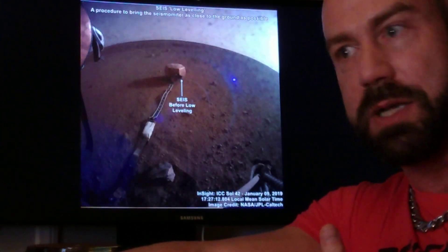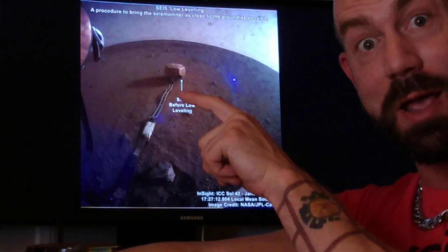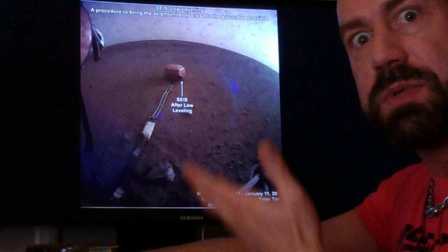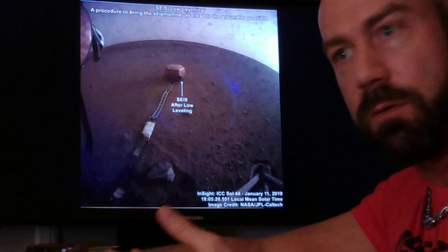Then there's a leveling process again where SEIS is popping up and down at different heights, because it wants to be as close to the ground as possible. But we didn't know it was going to be so rock-free, so we had to be prepared for settling down over rocks.